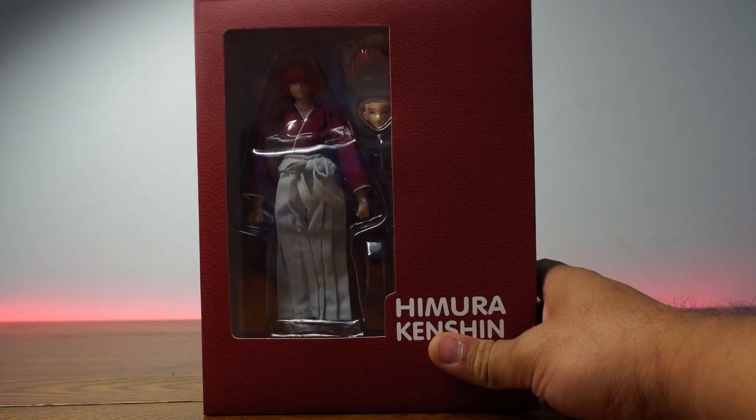Let's look at one last face — let's call it the intimidation face or the 'I'm here to impress you' face. And last but not least, we're going to look at the stand that you get. You also get two different arm accessories, which is really nice. Let's assemble the stand and then we'll come up with a conclusion for this Himura Kenshin action figure by Dasen Model.